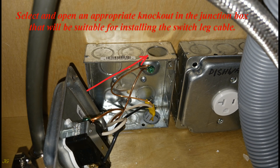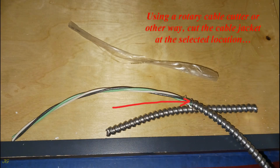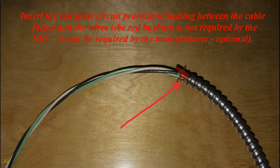Select and open an appropriate knockout in the junction box suitable for installing the switch leg cable. Prepare the MC cable for installation: using a rotary cable cutter or other means, cut the cable jacket at the selected location, then remove the jacket and protective nylon tape. The free wires after removing the cable jacket must be long enough to be properly spliced. Insert the red anti-short protection bushing between the cable jacket and the wires. Note: the red bushing is not required by the NEC but may be required by the manufacturer — it is optional.